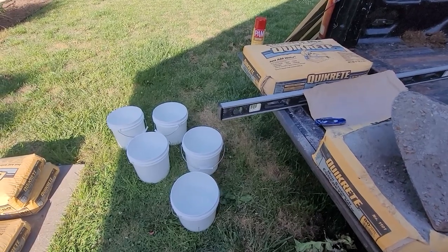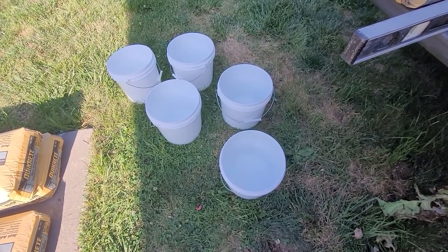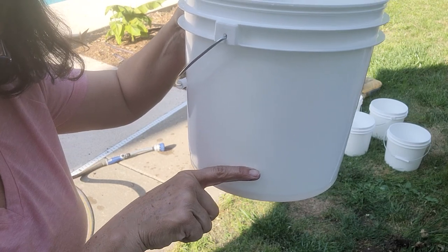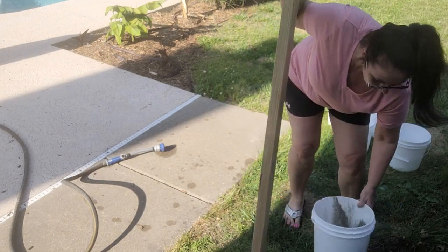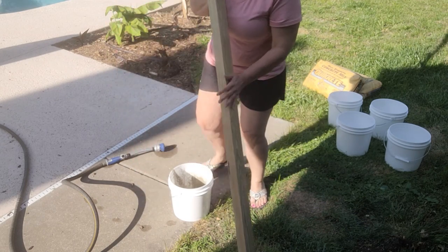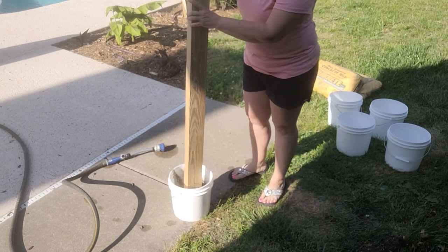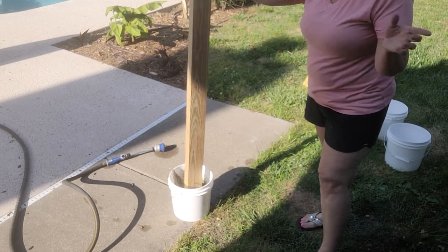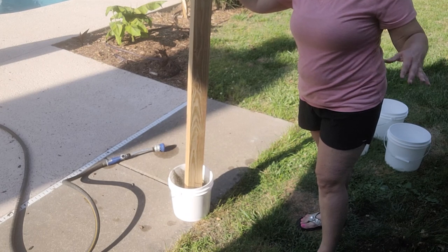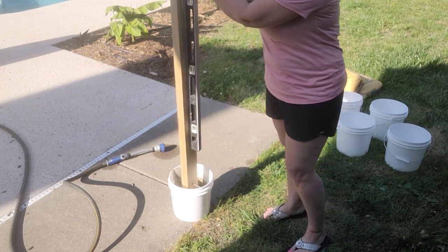My first step is I sprayed PAM in the buckets. I added a little bit of water to the bottom and started adding Quikrete while placing the post. I filled the bucket approximately halfway with water and then began adding concrete, placing it on a level surface. I continued adding the Quikrete, alternating between Quikrete and water and letting it absorb, then making sure it was level on all sides.